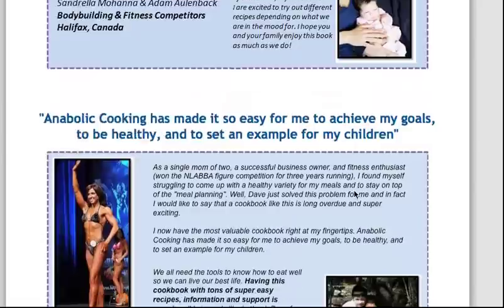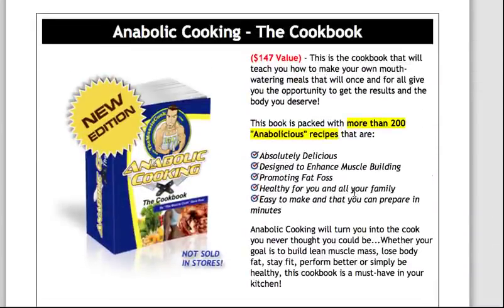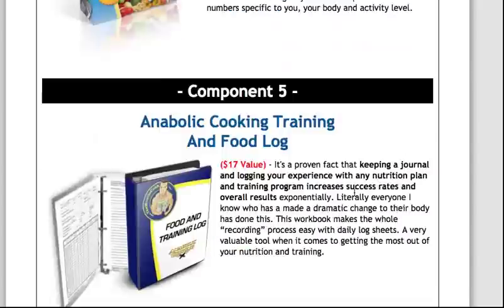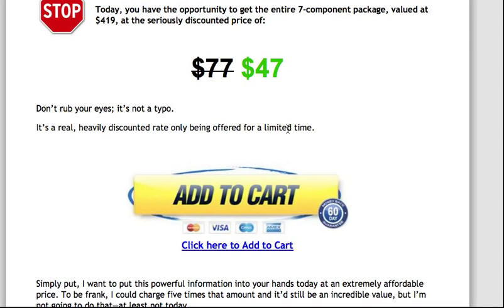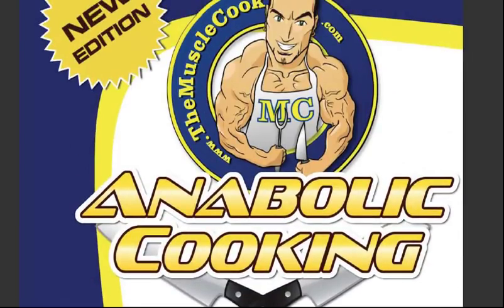I'd recommend you check out this page — there's a lot of good information on it and he shows you exactly what you get in the cookbook. There's the price if you want to get it — it's $47. I just want to show you it myself because this is my own copy, so you can actually see I use this thing.